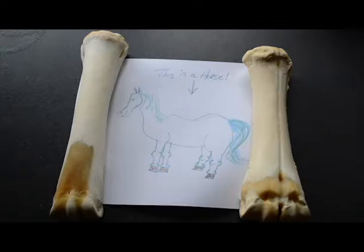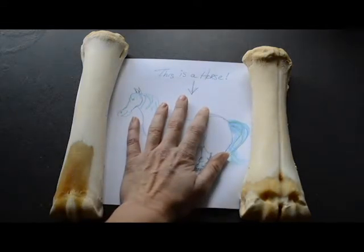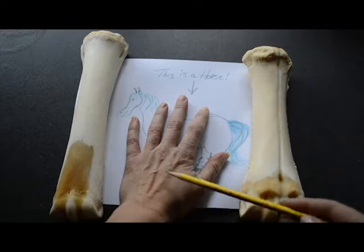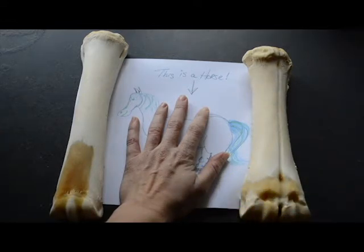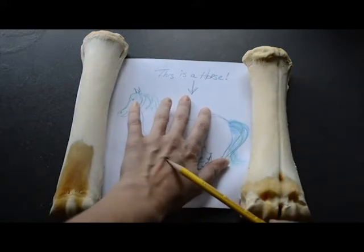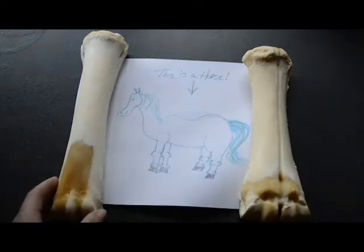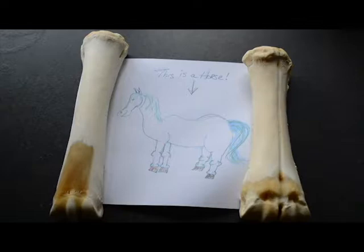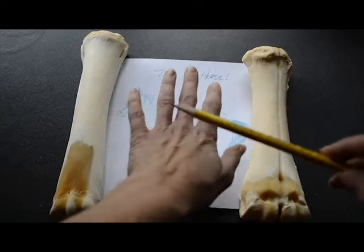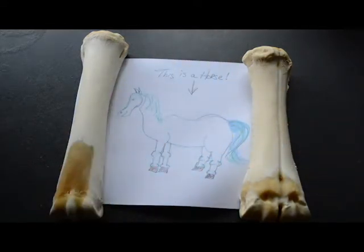Metacarpal bones can be found in human hands too — take a look at mine. The bones in this area are numbered with the thumb as being metacarpal 1, metacarpal 2, metacarpal 3, metacarpal 4, and metacarpal 5. Going back to the horse's third metacarpal bone — same as the bone in my hand, right here, just a different configuration.